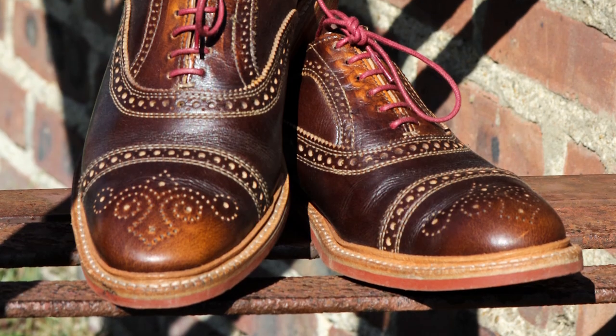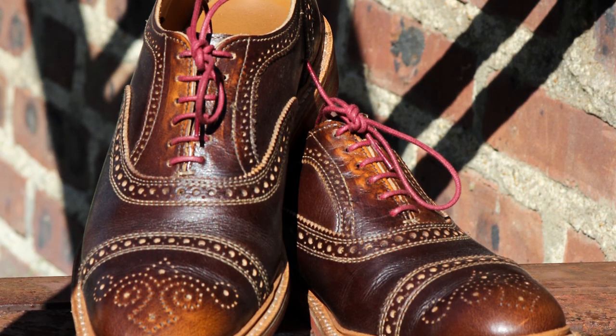The main pros of Allen Edmonds: one, if you like a Goodyear welted shoe, that's what you're going to get here. In the links below there's a video showing the difference between Goodyear and Blake stitch. Basically, a Goodyear welted shoe gives you two major pros: it's going to give you a more waterproof shoe, and it's going to be a more resolable shoe in an easier and possibly cheaper fashion.